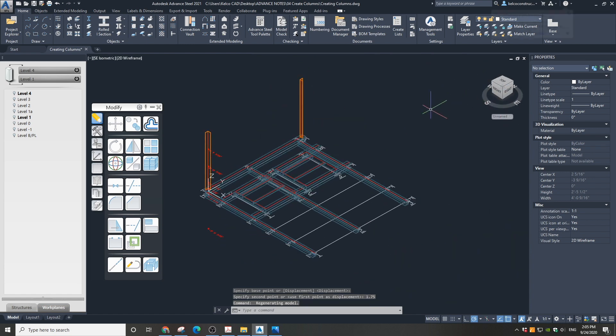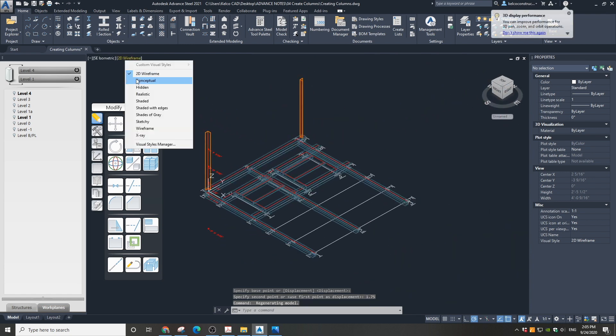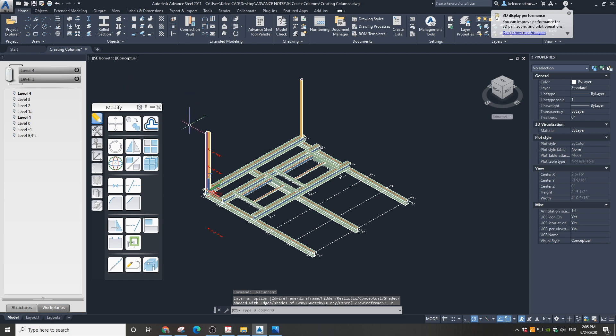Go to the 3D view and change the visual type to Conceptual. The columns are in place with proper heights and in the proper position.